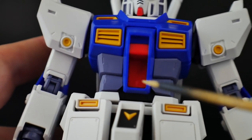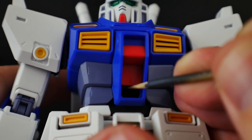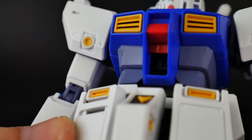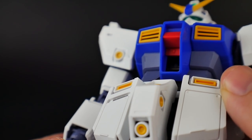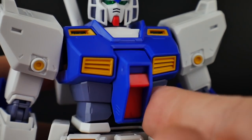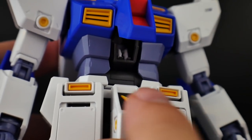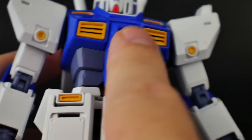You can see some of the inner frame right in there, which looks really good instead of having one solid piece where you have to color in all the vents. There's also a little cockpit gimmick — just lift this part up and you'll have pilot Christina in there. You can also lift the entire cockpit to see her legs.